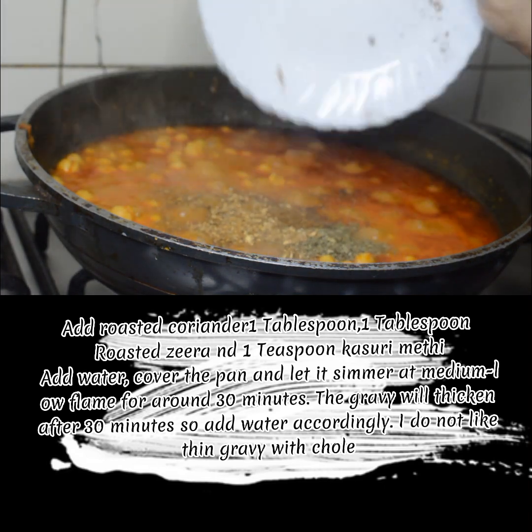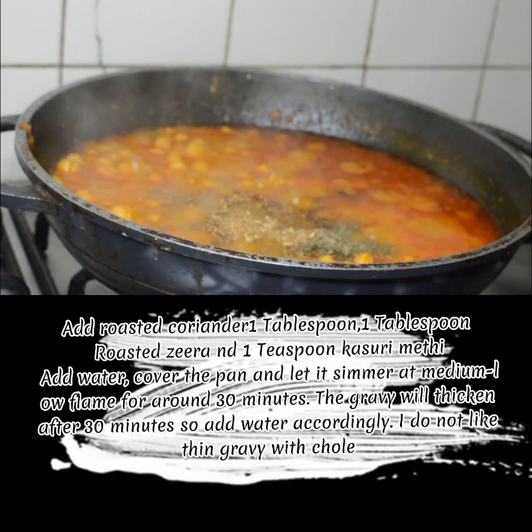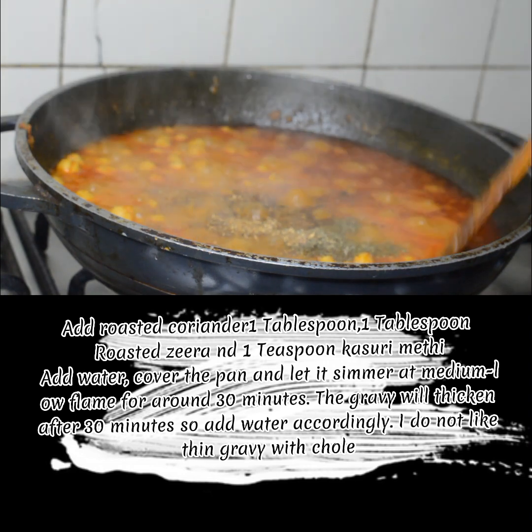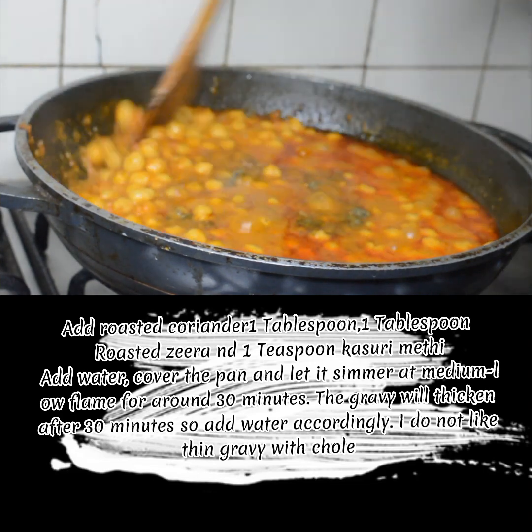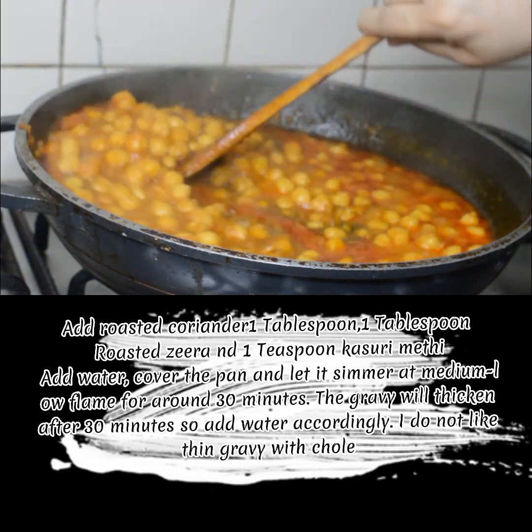Add water, cover the pan and let it simmer at medium-low flame for around 30 minutes. The gravy will thicken after 30 minutes, so add water accordingly. I do not like thin gravy with this dish.